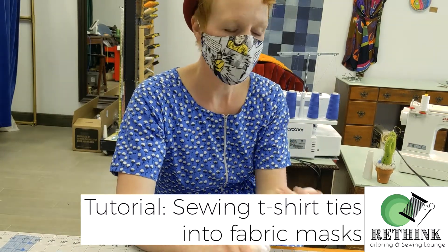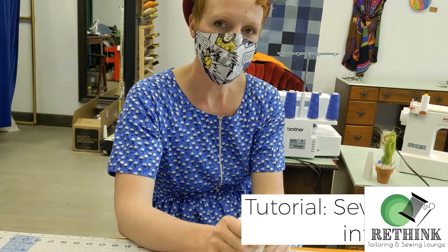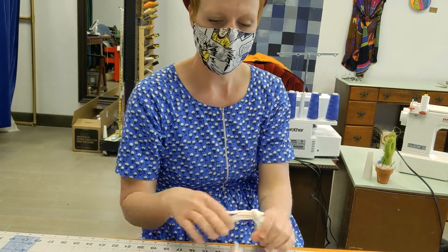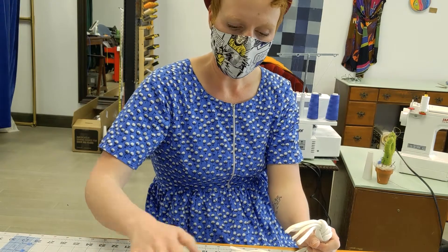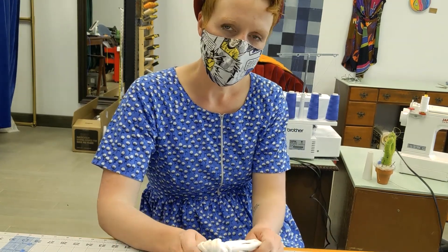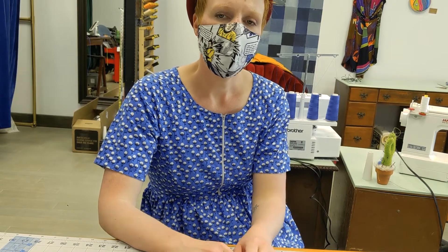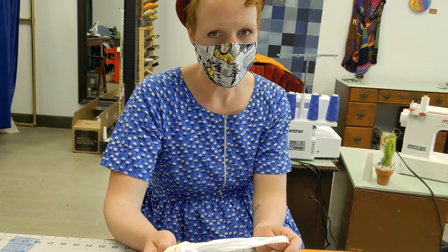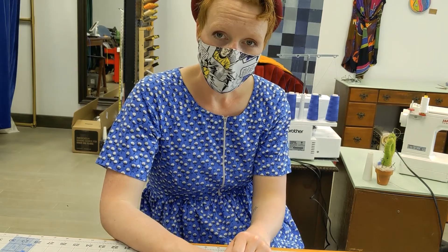Hey guys, it's Kristen from Rethink Tailoring. This is my part two to my video of making fabric straps. I'm wearing my mask now just because I can really easily sterilize this area that I was working on earlier. But when I'm going to my sewing machine, I just want to make sure I keep that area really clean and sterilized because I'm still in mask making mode at the store. Hopefully you can hear me okay.